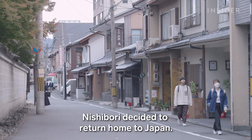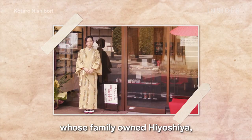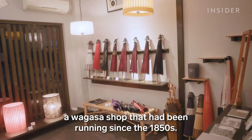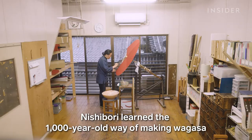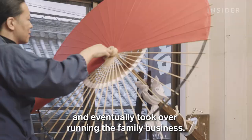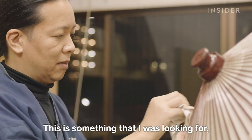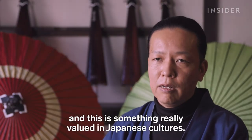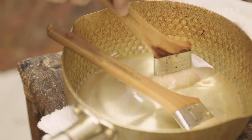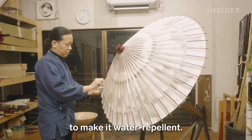After two years in Canada, Nishibori decided to return home to Japan. That's when he met his wife, whose family owned Hiyoshiya, a wagasa shop that had been running since the 1850s. Through his connection to his wife's family, Nishibori learned the thousand-year-old way of making wagasa and eventually took over running the family business. Somehow it connected him — this was something he was looking for, something that truly valued Japanese culture.